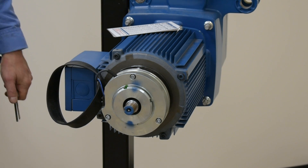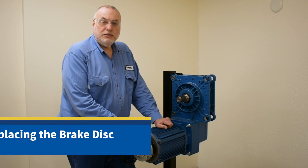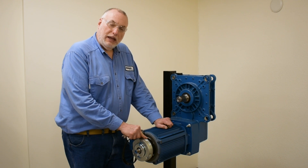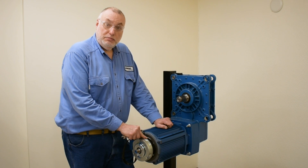Now we'll reassemble the motor. If we find that the remaining brake thickness measures below 10 millimeters for this size, we'll have to change the brake disc. I want to show you next how to remove the brake coil assembly to access a brake disc on the ZBV motor.